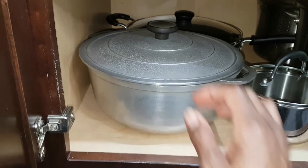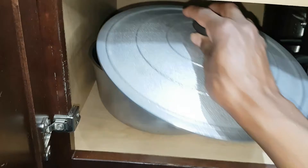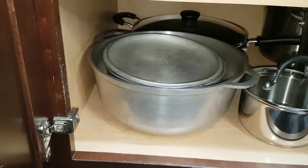Nesting your pots can also help you save some space.